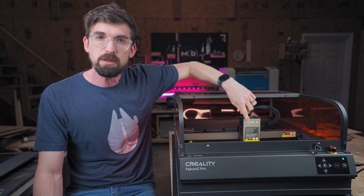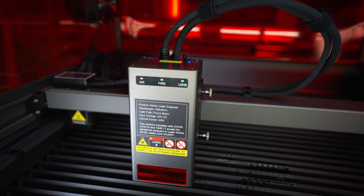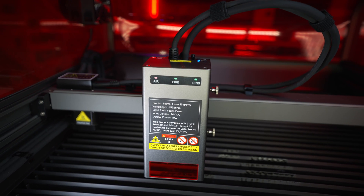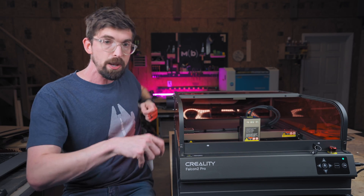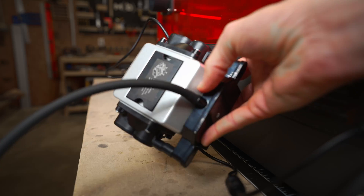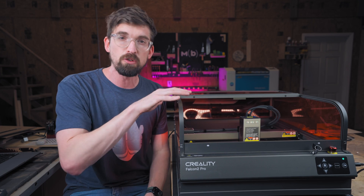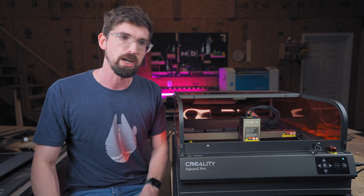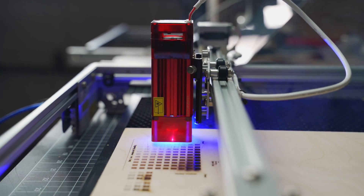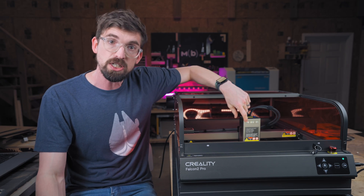Speaking of safety, this has your standard suite of features. The main ones are three indicators on the laser module itself — something I really liked on the non-pro version and they've brought it over here. You can see it has an air, fire, and lens indicator. Air is blinking red right now because there is no air going through the machine. The compressor is plugged into the machine itself and controlled through the software, so it will not run until it knows it has air going through — or that you've told it not to use air depending on what you're cutting.